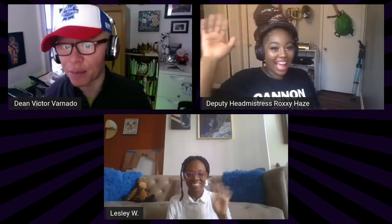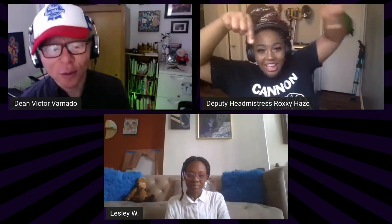Hey everybody, welcome to the New York Alt Arts Academy podcast. I am Dean Victor Varnado, joined by my deputy editor Roxy Hayes and Leslie Ware — she's going by W.W. today because she got so tired she couldn't write out the full W.A.R.E.